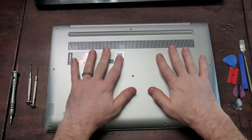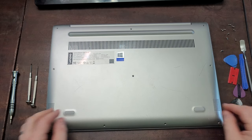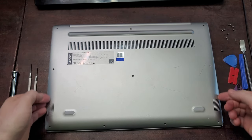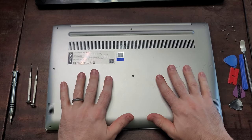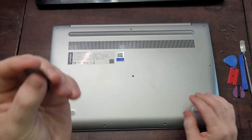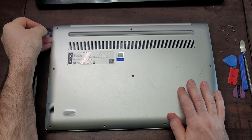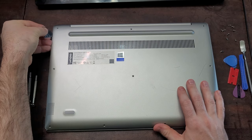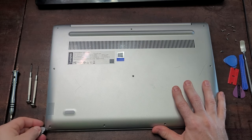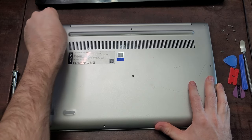Now that you've got all of the screws out, the case cover is still going to be fairly difficult to remove because it is meant to click into place with little connectors all around the rim of the back cover. So this is where the prying tool comes in handy. I'm going to use the guitar pick because that's a pretty common item for people to use. All you're going to do is try to get into just a little crack somewhere in the case — you can see I've gotten one here. Sometimes it's easier to get in on the corner, depending on how your laptop case is put together, but try to find some purchase somewhere.